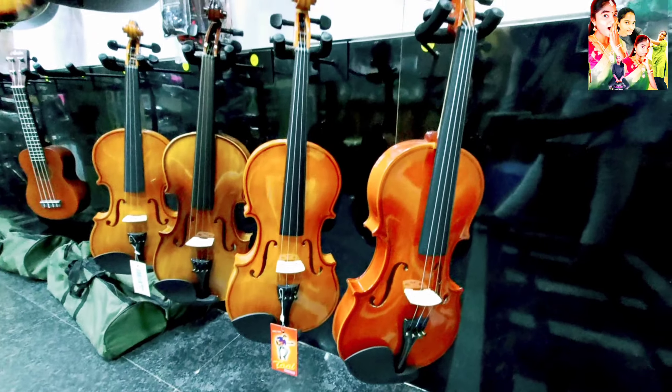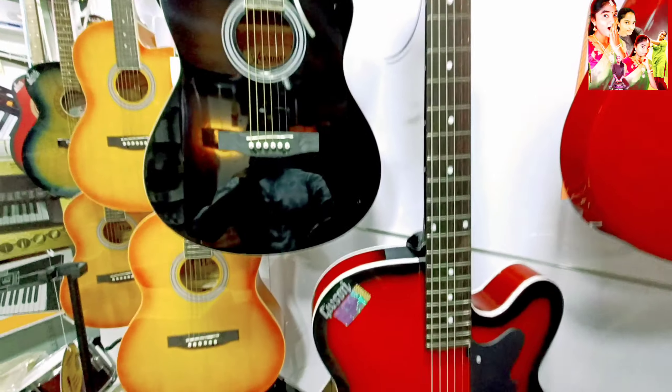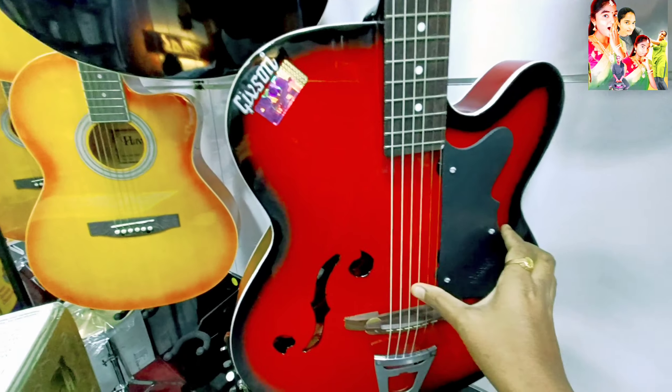That's why it's a violin. It's a violin, okay? We love it.